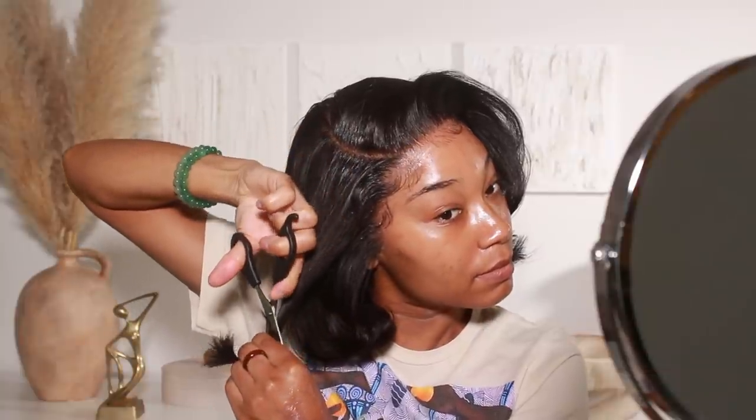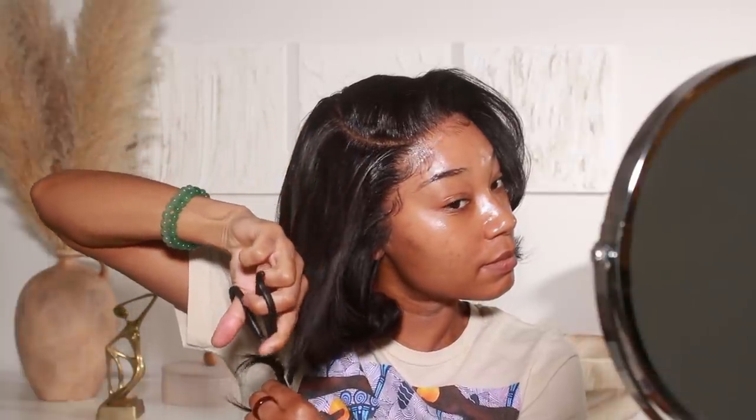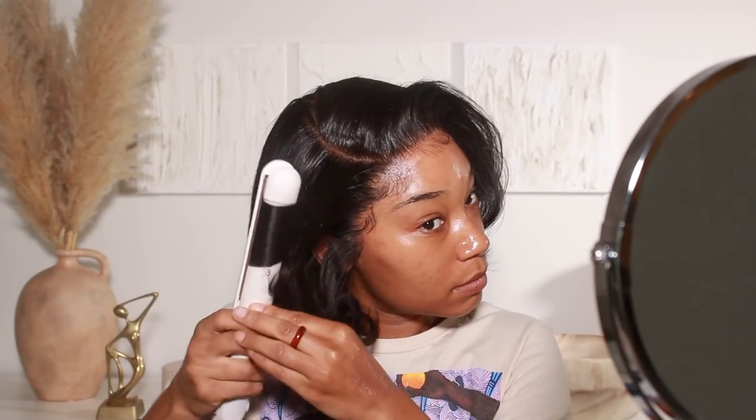This hair turned out so cute — I cannot wait to wear this wig again. Thank you so much to Hair VV for sending over this wig. They also offer free shipping and return service, so definitely check the description box for a link to the wig. Now that we're all done with the hair, let's move into the makeup look.